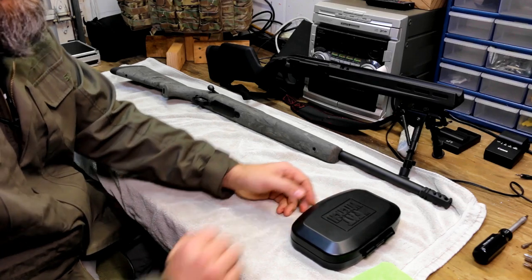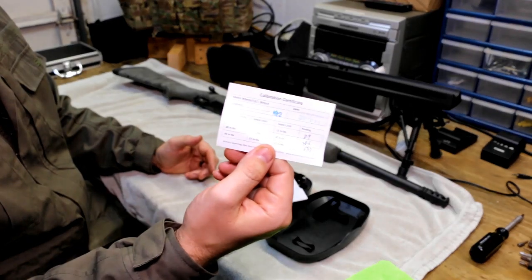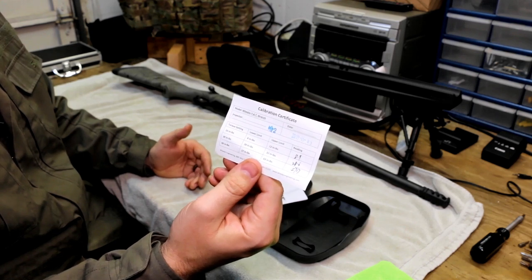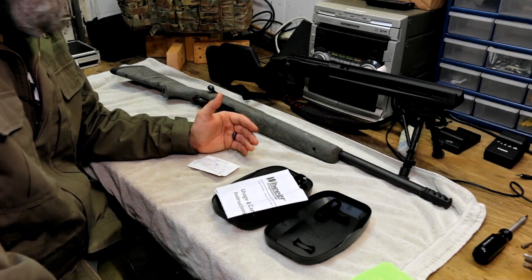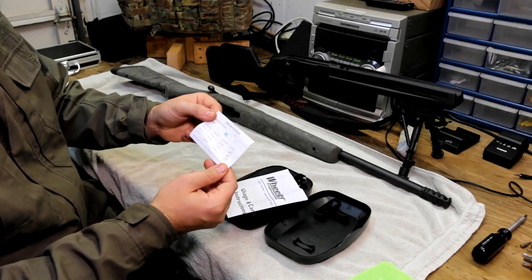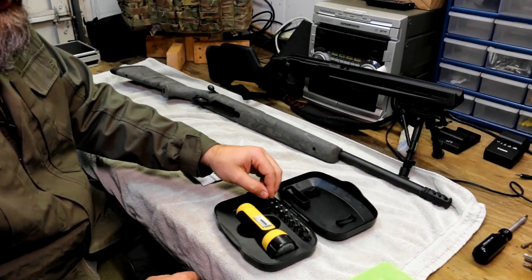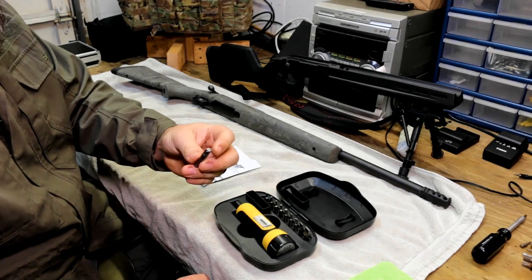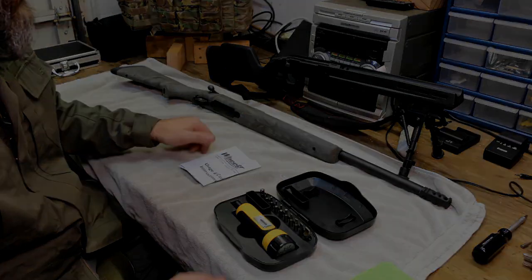These run about 40 to 50 bucks, but one thing I like about this company specifically is you get a card showing exactly what the torque specs were when they were testing them — the low limit and the upper limit. When you're getting into 10 inch pounds trying to reach 15 inch pounds, you might not be directly on 15. This card really helps you see what it did when they calibrated it. It also comes with multiple settings — different torque bits, Allen and flat heads, along with a quarter-inch bit that fits sockets for scope mounts and things like that.